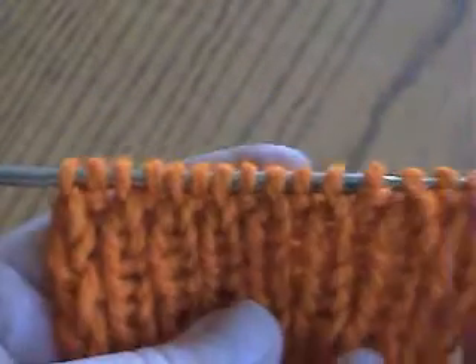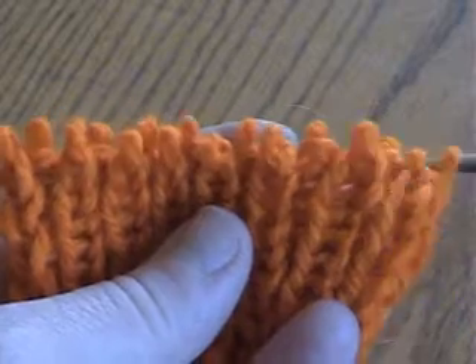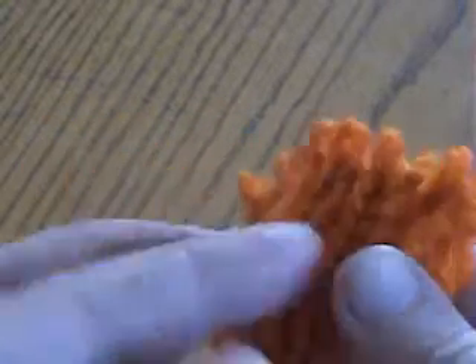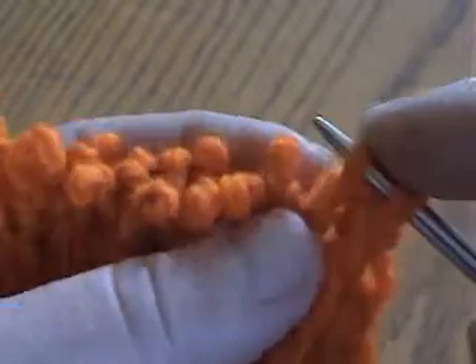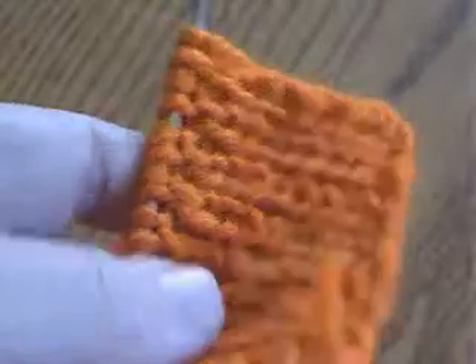Let's say something happened while I was knitting and I have to take stitches off the needle. They are all now in whatever position, and I have to place them back as fast as I can without even thinking if it is front wall or back wall — I just have to bring them back as fast as I can. So, I brought all my stitches back on the needle, and now I have to work in my pattern, which is knit one purl one rib. I slip the first stitch.